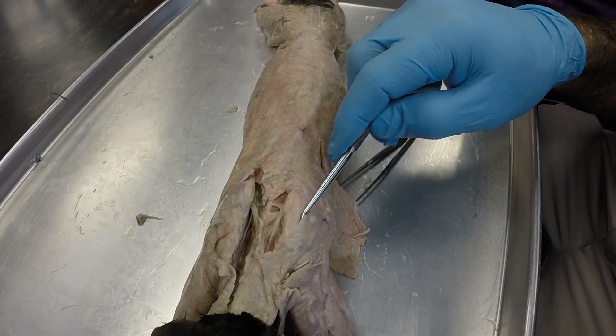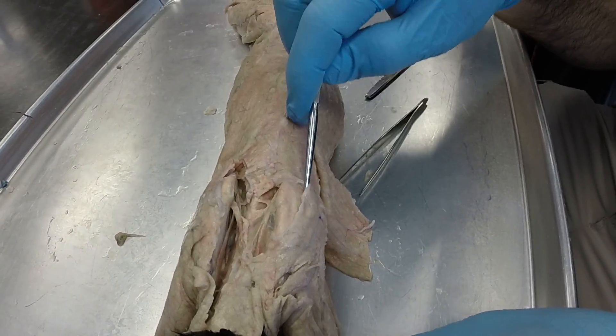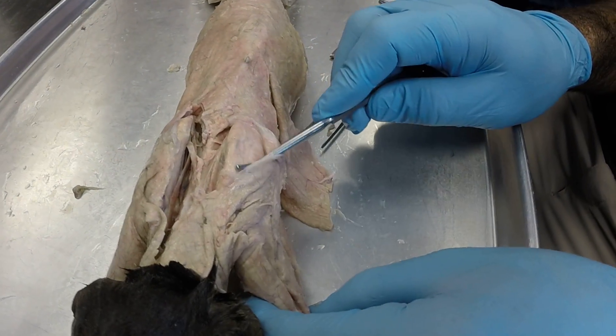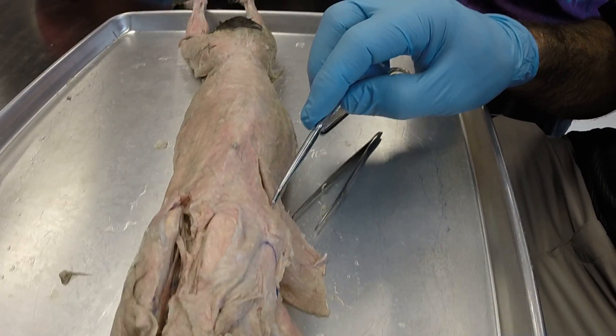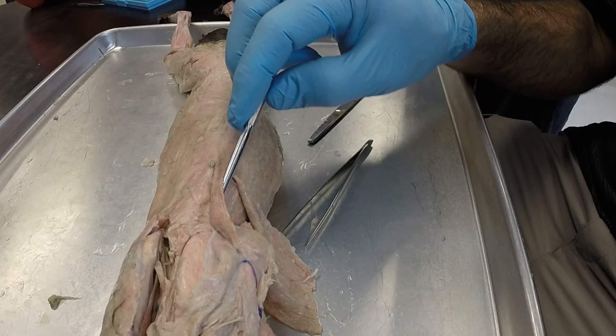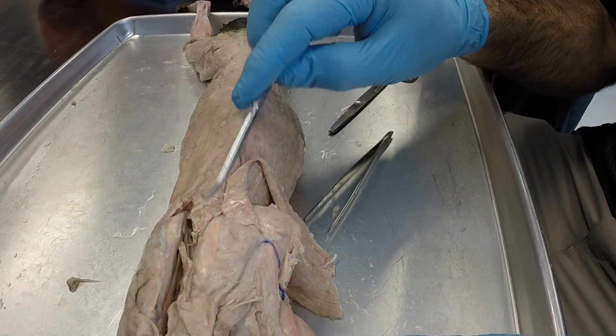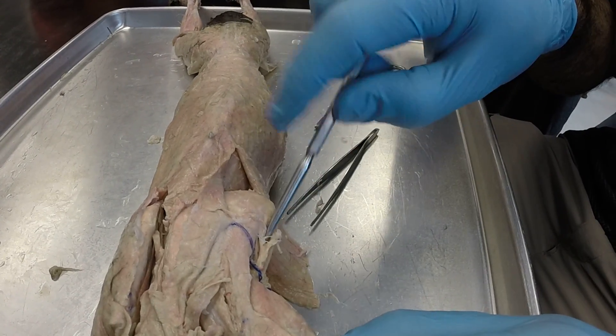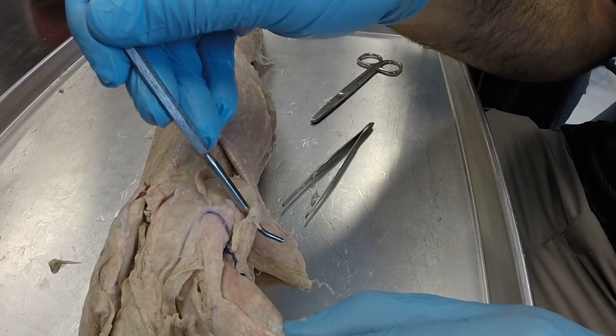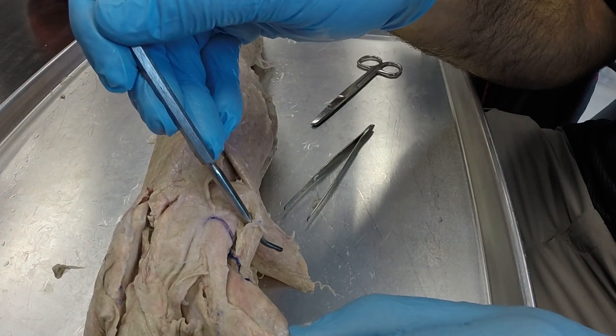If we go deep now, we're going to peel back this acromiotrapezius, and that's going to expose the supraspinatus right there. And then since we're on the shoulder blade, we will go to the inferior portion and take care of those. This is your infraspinatus, and then on the very inferior side, this is your teres major, right there.